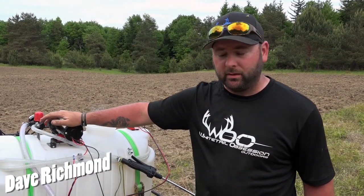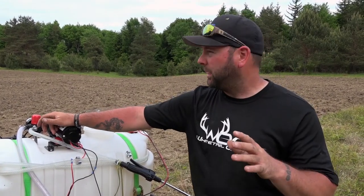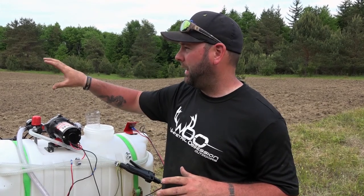Today we're at the farm getting ready to spray some apple trees. We have a 24-gallon ATV sprayer hooked up with a boom sprayer on it as well. We have about three to four apple trees and also about two to three crab apple trees.